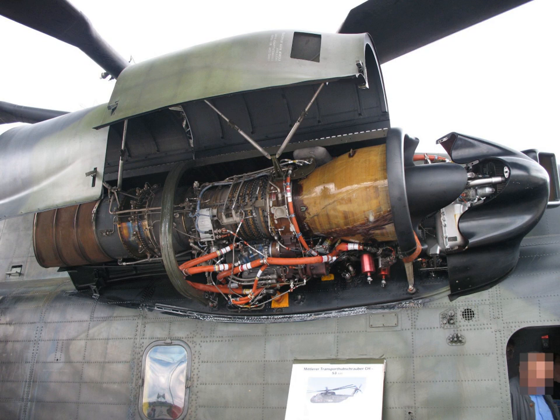The General Electric T-64 is a free turbine turboshaft engine that was originally developed for use on helicopters, but which was later used on fixed-wing aircraft as well. General Electric introduced the engine in 1964. The original engine design included technical innovations such as corrosion-resistant and high-temperature coatings.